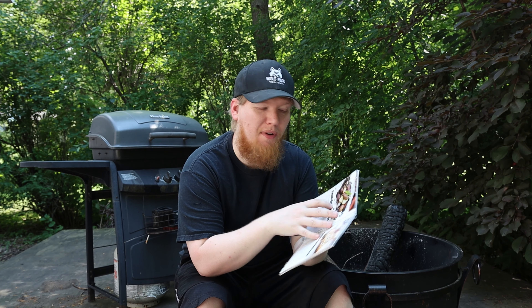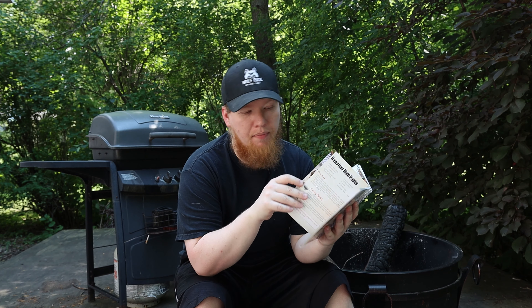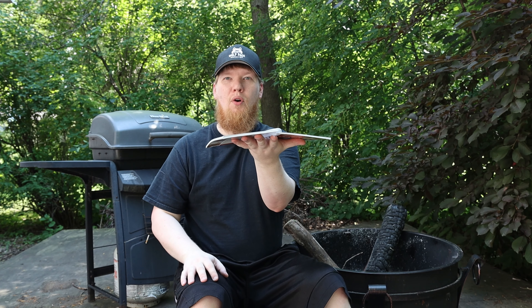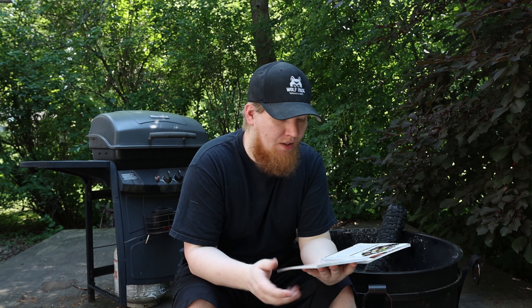Now these all have glossy pages so you don't have to worry about spilling on them — they can wipe up clean pretty easy. They're not the best quality but they are glossy and they're spiral bound so you can hold them open. It doesn't have a binding so you're not constantly trying to find your page and flipping back and forth — you just hold it open to whatever it is you're making.